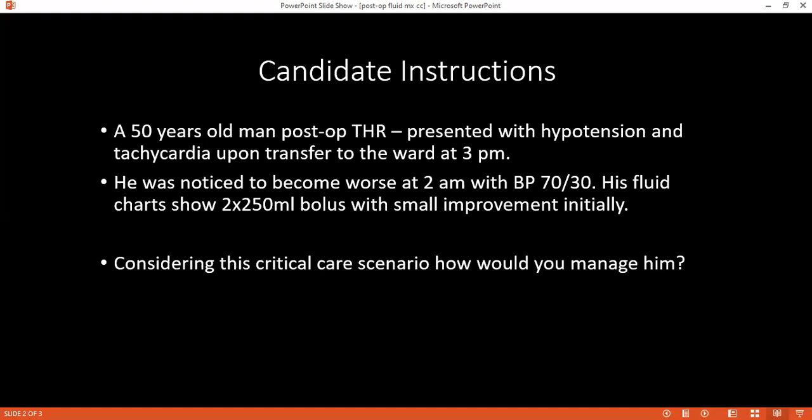Can you name a few conditions which require increased maintenance fluid? If the post-operative patient is pyrexic, has any vomiting, a stoma, a fistula, develops ileus, or any kind of pancreatitis.